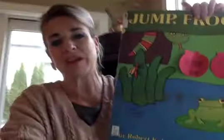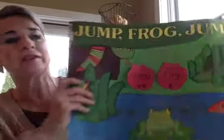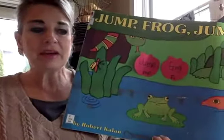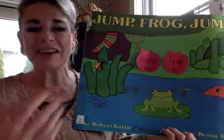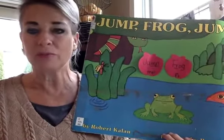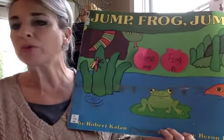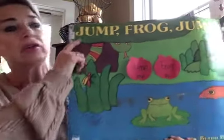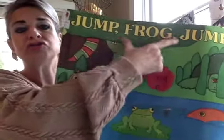I picked out a book we're going to be doing all week long. It's one of my favorites when I was teaching at Maxfield years ago when I was a first grade teacher. I love this book because it has our digraphs in it and it has our blends. We're going to start off learning our digraphs first and reviewing them. This book is called Jump, Frog, Jump.